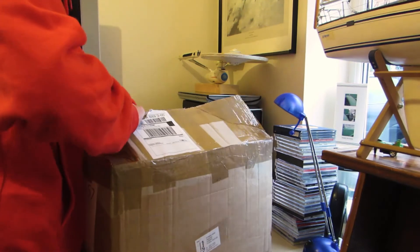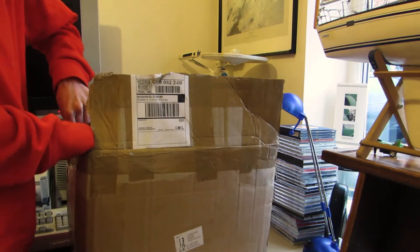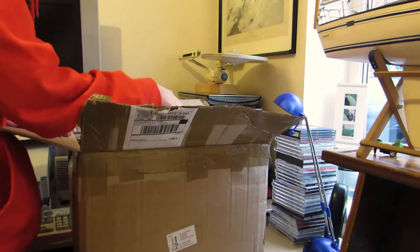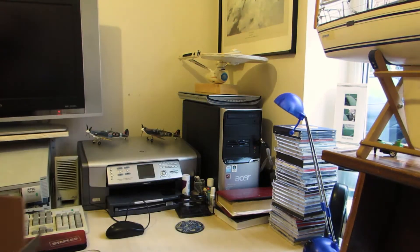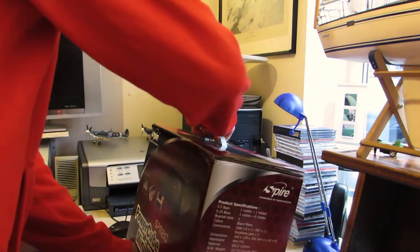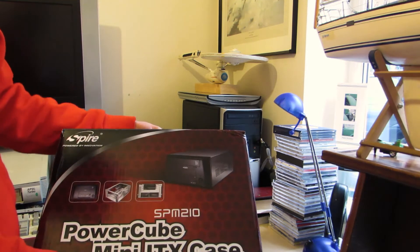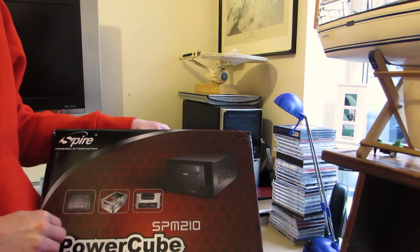We open the packaging box and we're greeted with the box to the unit itself. And here it is — the box to the computer itself, which is basically just a case box. This is the case that our particular unit comes in: an Aspire PowerCube Mini-ITX case, which is one of those bog-standard cases you can buy for about £20.